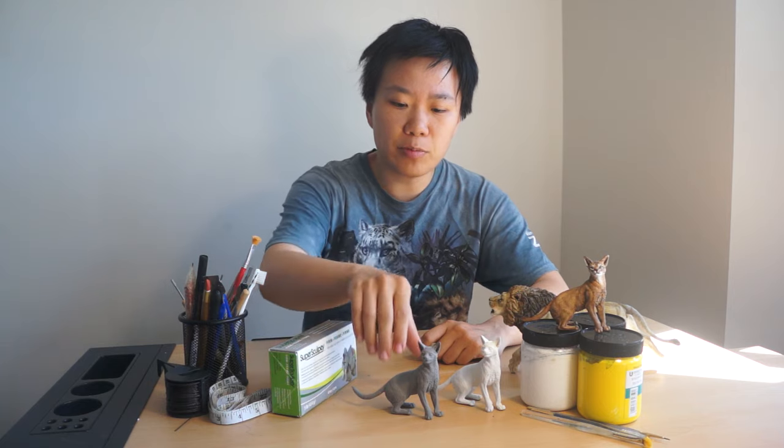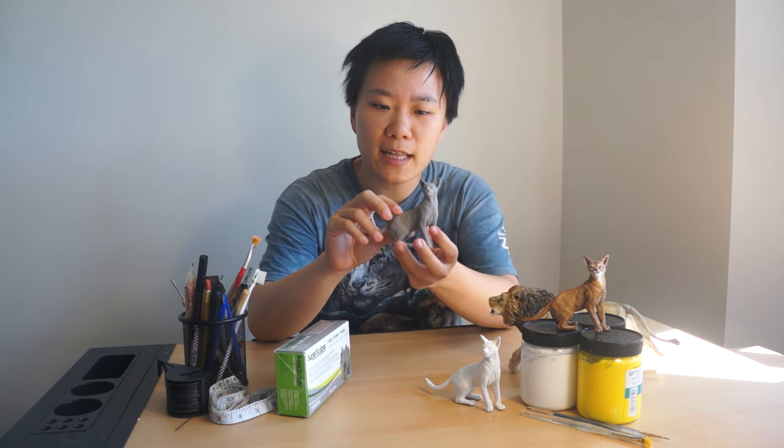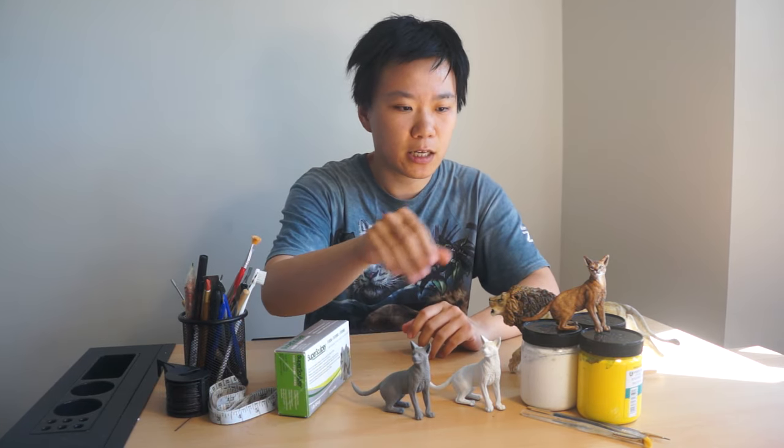In this course of sculpting and painting realistic cats in polymer clay, you will learn how to make such a figure step by step, from making the wire armature, to applying the clay, and sculpting the musculature of the cat, different body parts, the head and the paws, and sculpting the fur, and finally you will learn how to paint your figures as well.